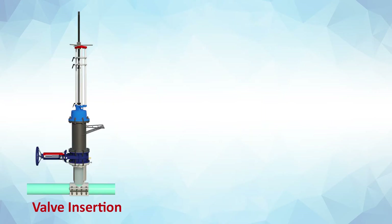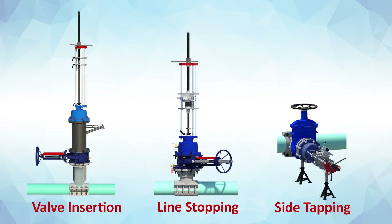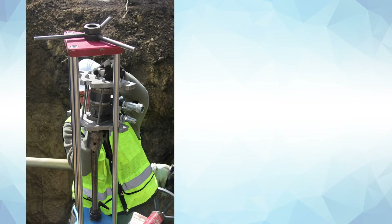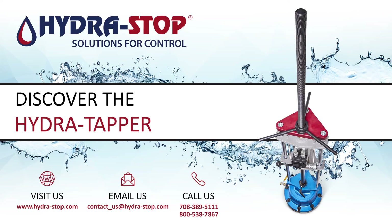The HydraTapper's versatility allows for valve insertion, line stopping, and side tapping operations. The HydraTapper makes it easy to turn an inexperienced worker into a professional line tapper.